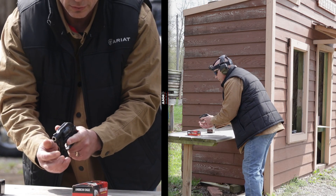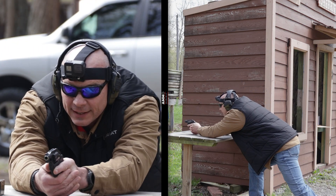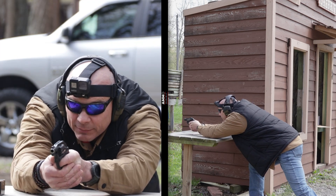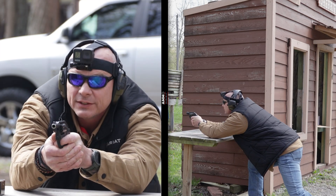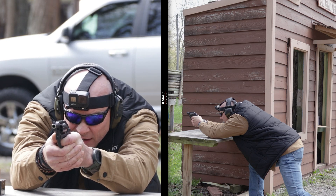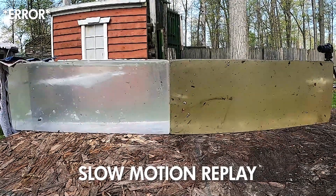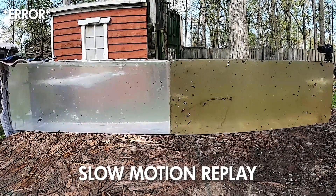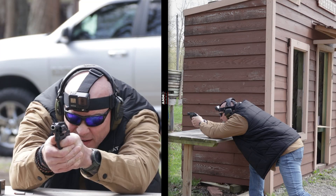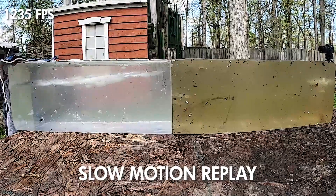I'll do my best to call out the velocities if they record, and if we rotate on a dead cylinder that's okay — it'll just give me time to work with the gun. We're going to try to keep these towards the top of the gel block. 1235 feet per second.